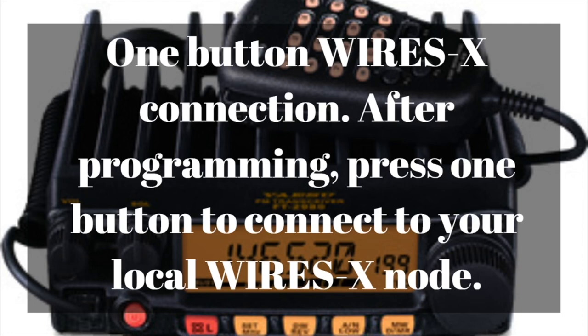This radio has a one-button Wires-X connection. After you program your radio with the DTMF sequence required to access your local Wires-X node, you press one button — the red button with the 'L' on it — and it sends all the DTMF codes and CTCSS needed to connect your radio to the Wires-X node. This makes it really convenient when driving — no need to punch in a bunch of numbers on your microphone to access your local or private repeater's Wires-X node.